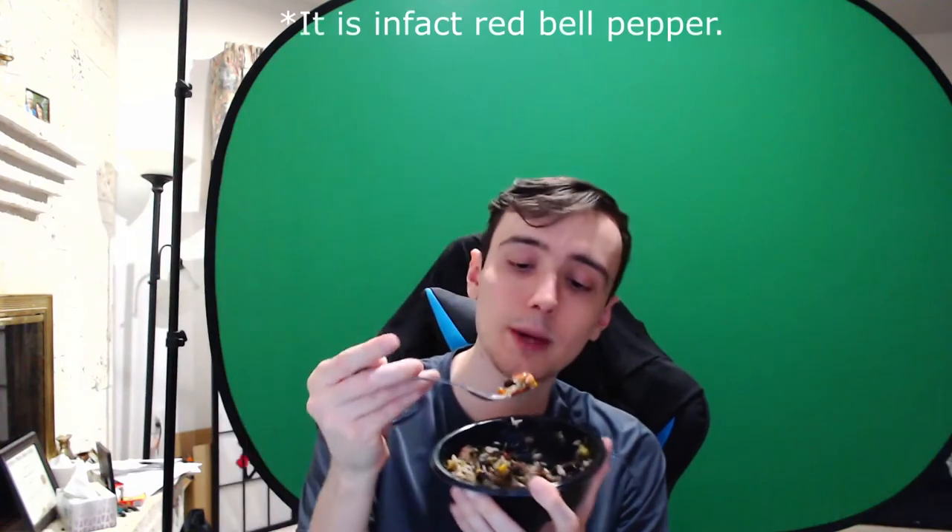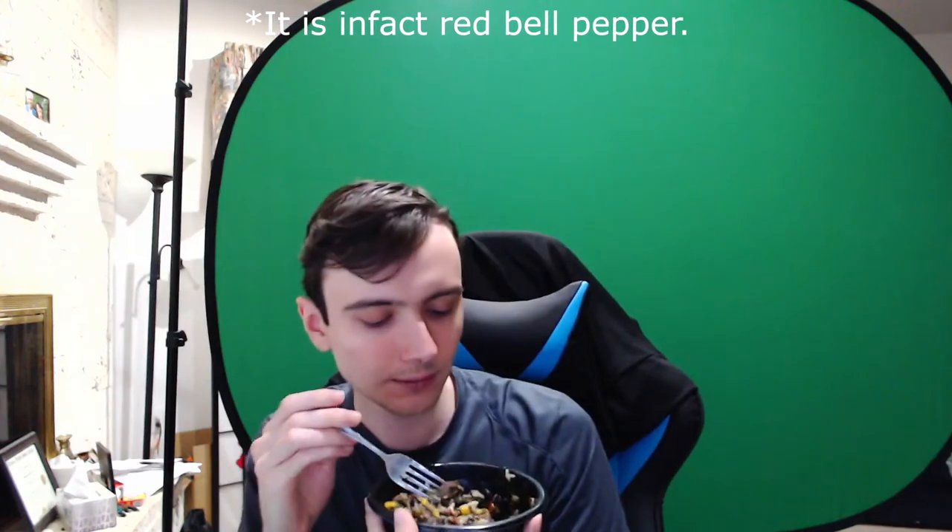Everything else is decent. You've got a little bit of corn, a lot of beans and a lot of rice, a little bit of red bell pepper. The box also claims that it has cheddar cheese — I don't taste any cheese, to be honest, you can't really tell that there's cheese. But overall the mix is all right. The biggest things in it are the beans and rice with a little bit of meat, and then you can tell that the lime sauce is there.